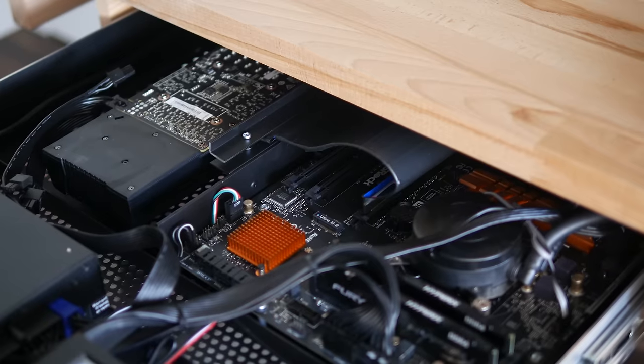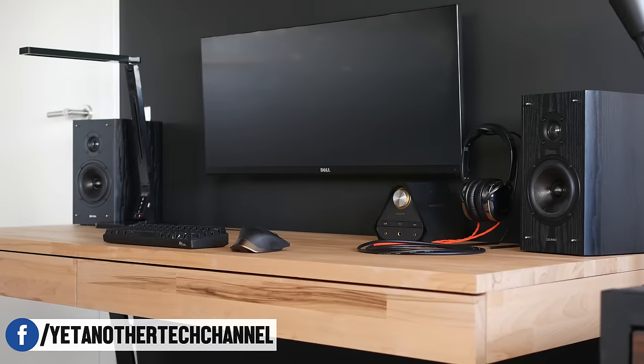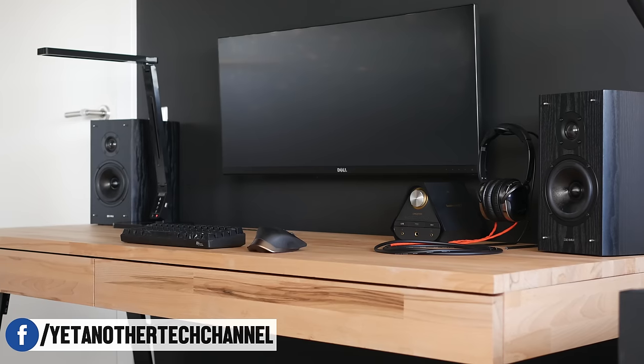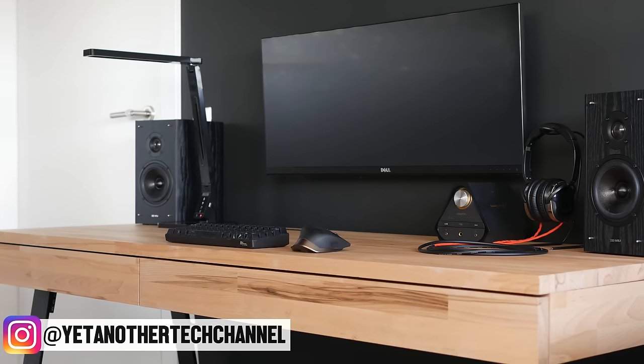It took me another hour or so to move all my stuff to the new desk and cable manage everything. I'll be making a new desk setup video, so make sure to come back soon. Thanks very much for watching and I'll see you in the next one.